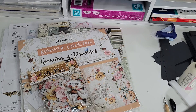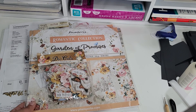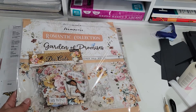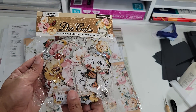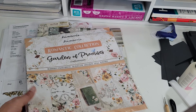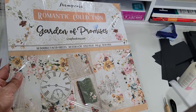Hi everyone! Welcome back to my channel. My name is Ana Corona. I'm here to do a quick haul video on some paper packs that I've been wanting to get. I've got my hands on them and the first collection is from Stamperia. I got the die cuts and then I got the paper — I got two paper packs and it's the Garden of Promises.